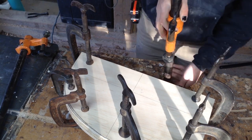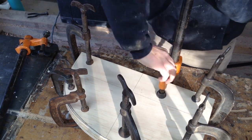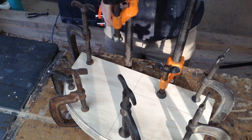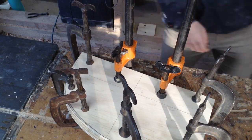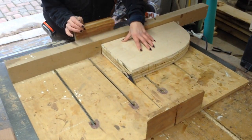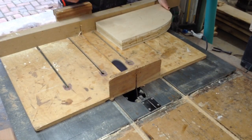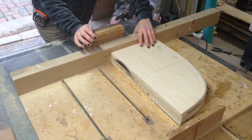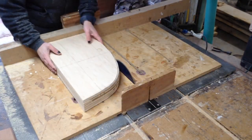As far as the steam bending aspect of this project, I'm not going to go into too much detail because last week I released a very long video about how I made my steam box, how I made all these jigs, and the basic rules to follow when steam bending wood. So I'm going to run through this stuff fairly quickly.